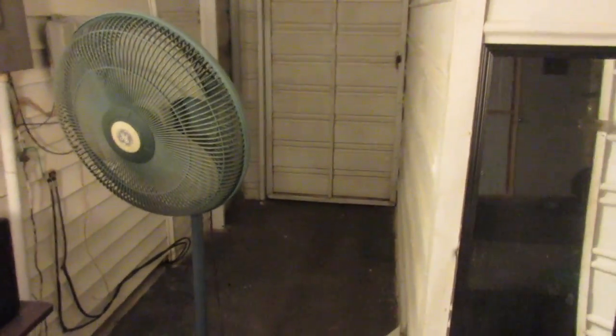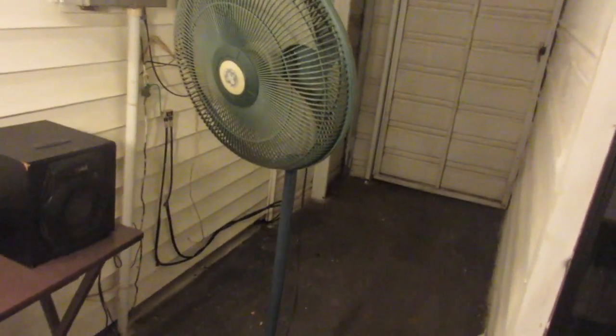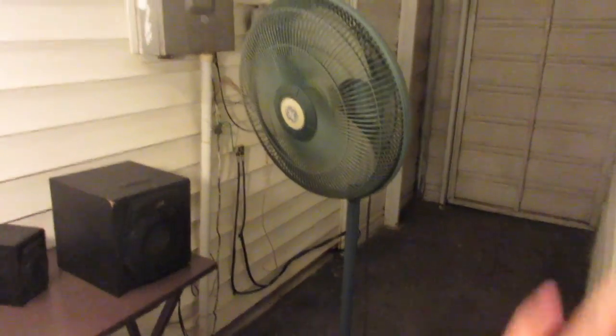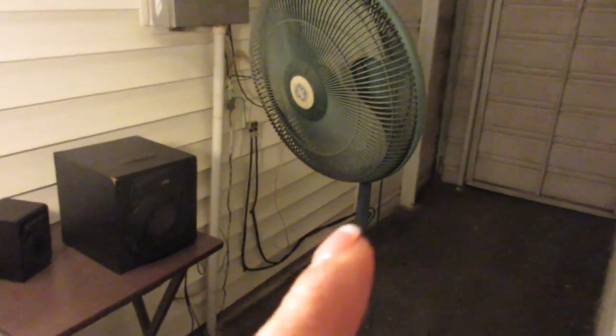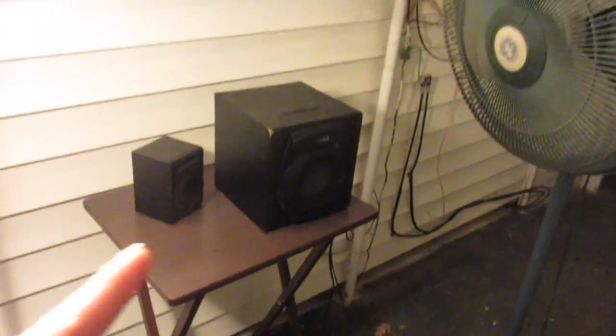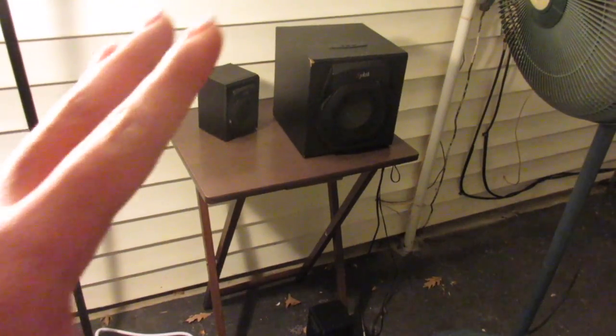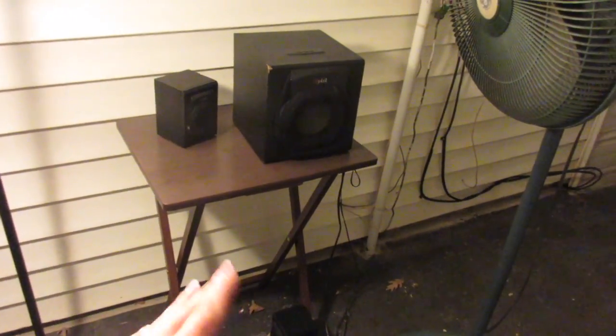My battery is about to die so I'm going to talk really fast. We have a fan just in case in the summertime we want to work out and it's hot — we can always open all the doors or turn this fan on. And then we have our speaker system right here. It's messy right now because the bass is so strong that the speakers fall off.